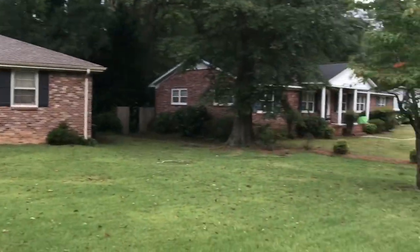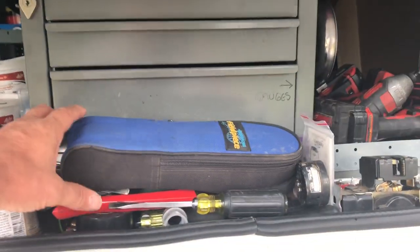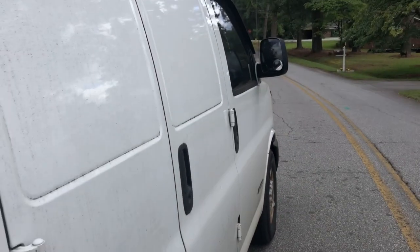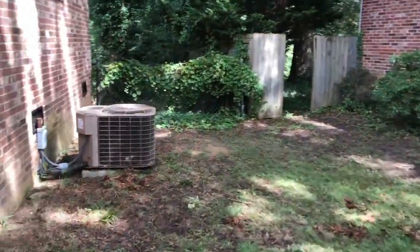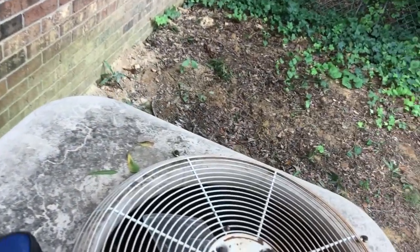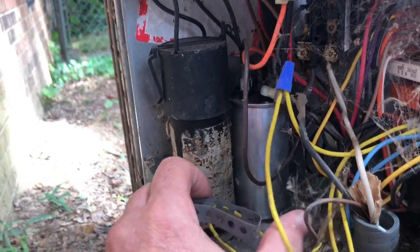We've got a no-cooling call. This customer says we've been to his house before and he knows it needs to be replaced, but he does not want to replace it — he's selling his house as is. So I'm going to go see what we can find wrong and see if we can get him back going. He's got some situation with a dog, but I told him to cut it on and tell me if it's blowing in the house or not. Somebody's been here — I heard a click in here. Let's go ahead and open this. We know it's old as heck, but we're in the house literally less than two weeks, so we were hoping for anything.